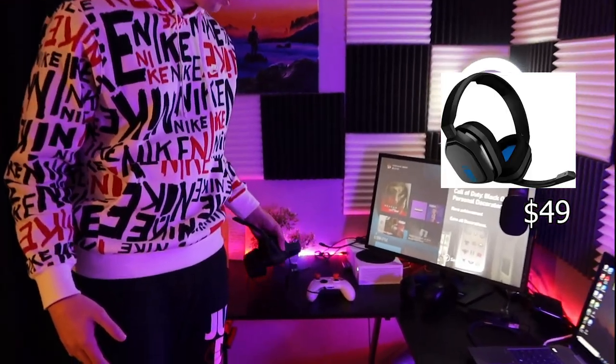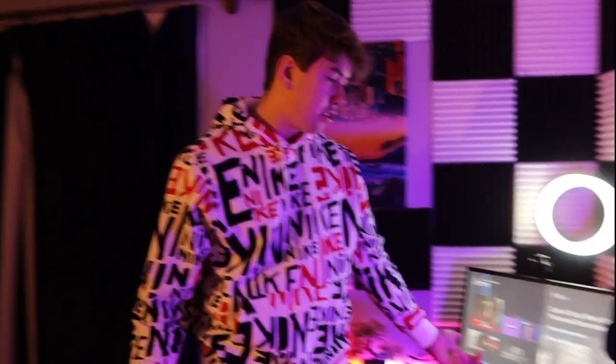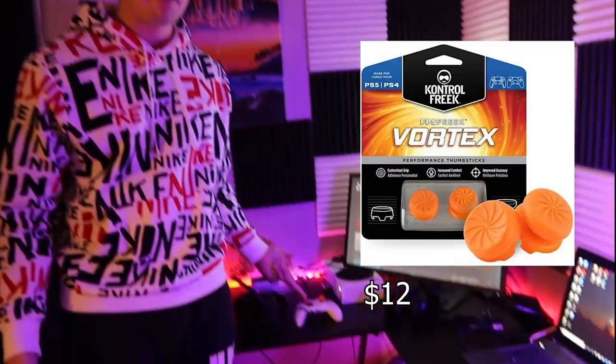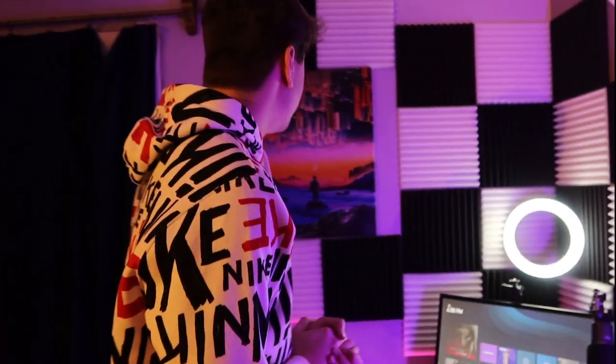For a headset, these are Astro A10s — nothing special. For the past four years I was the type to just use the regular bonehead Xbox headset — literally a stick running around my head and a mouthpiece. Headset doesn't really matter much. I also use Control Freaks when I game — probably the only Dribble God in history that uses Control Freaks, I'm just cut from a different cloth.